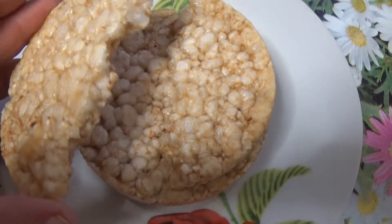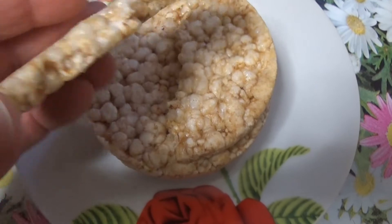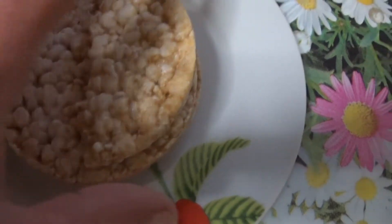Si pensi ad esempio ai fermentati di frutta, ai formaggi muffettati, al kefir e a molti altri alleati gastronomici. La ricetta che propongo è a portata di bambino. Non servono impasti, fiamme né forni. Serve solo un po' di attesa affinché i biscotti siano pronti.